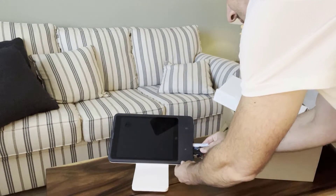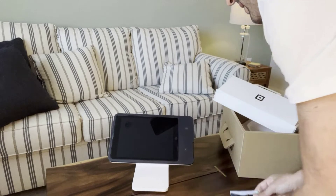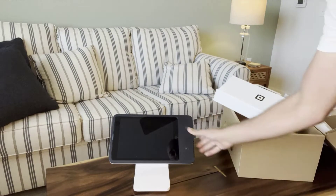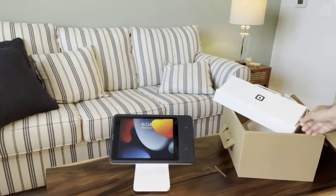Let me grab a credit card with a chip. I can basically just insert it there for a chip payment. And for a contactless credit card you tap it, or you can tap your smartphone as well. Just a little bit of an unboxing demo.